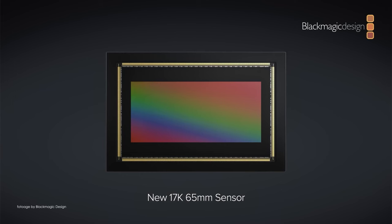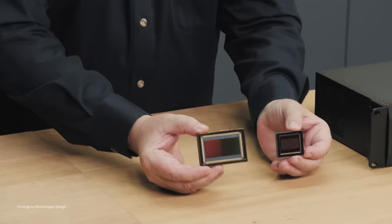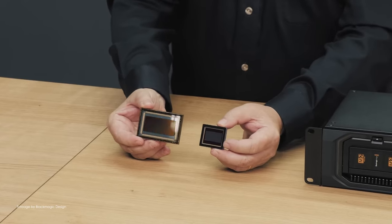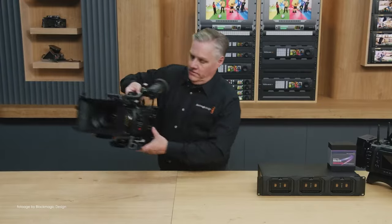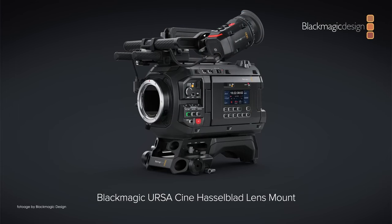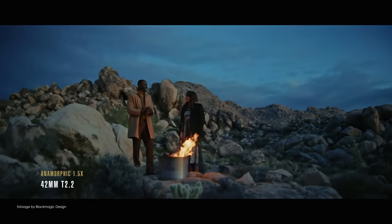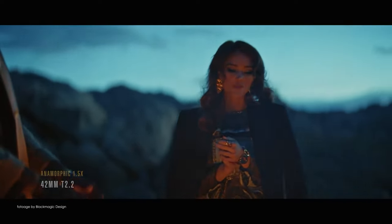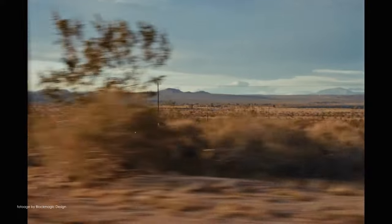Grant also mentioned they are working on a true 65mm large-format 17K sensor, which is absolutely mind-blowing. This will be available in the new Ursa Cine 17K, set to be released sometime later this year — they're still working on and tweaking the sensor. Grant mentioned it's roughly the size of 70mm 5-perf film. The Ursa Cine 17K will come with two lens mounts — LPL and Hasselblad — accommodating large-format cine primes, zooms such as the ARRI Signatures, and converted large-format photo lenses. It will be more expensive than the Ursa 12K. I highly recommend checking out the full presentation for more detail.